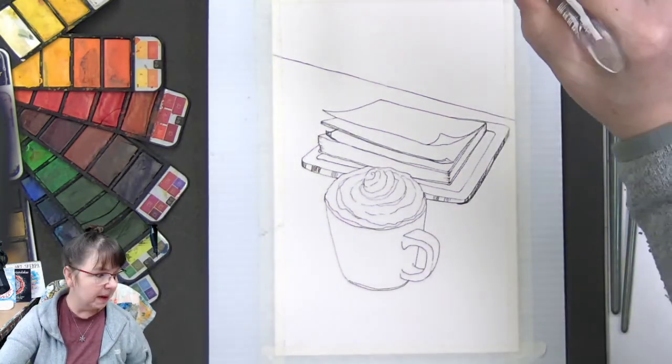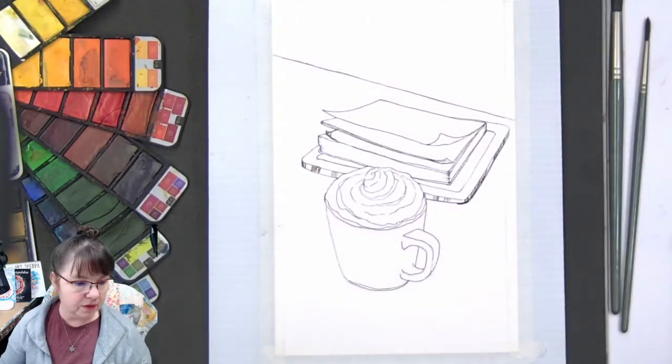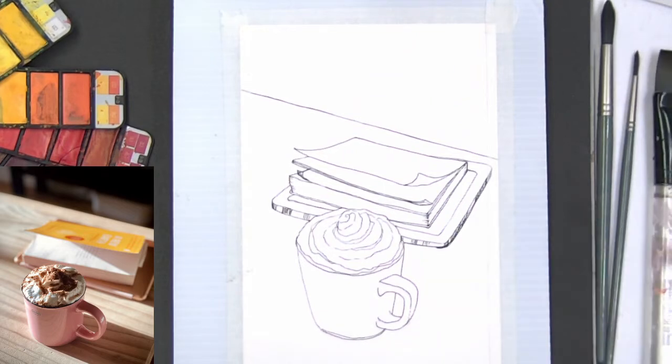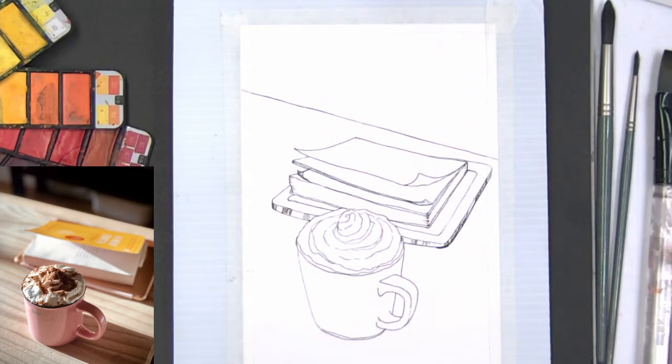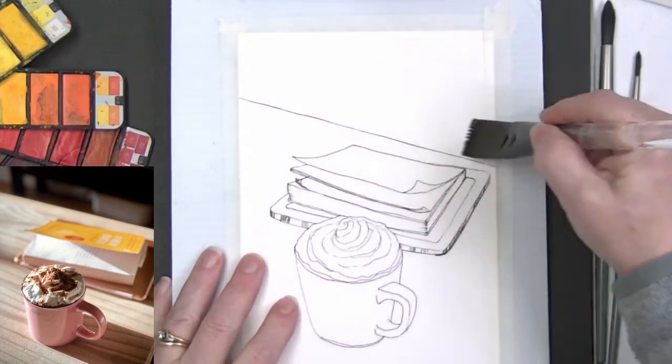I'm bringing up the reference so you can see what we're working on. It's a mug with a kind of coral peachy pink color on a lovely wooden background — very similar to the pine wood table I have in my kitchen. There's a little iPad and a book — I'm going to say that book is probably a blank journal, ready for someone to start adding detail. Let's get going — I'm going to put in this really dark background at the top.